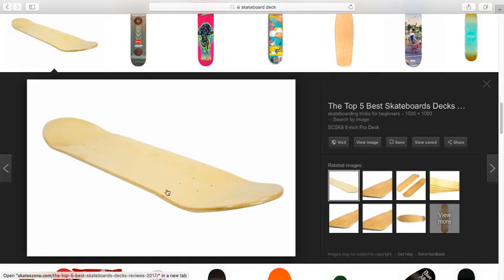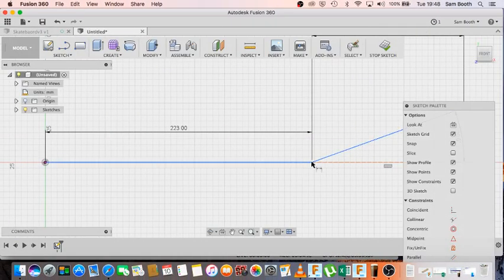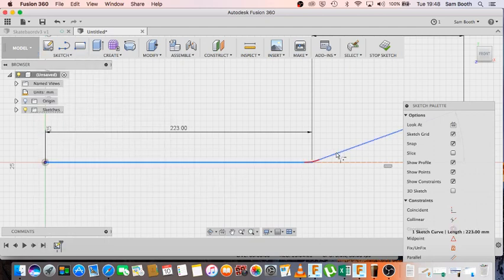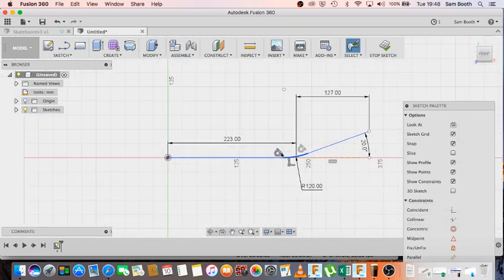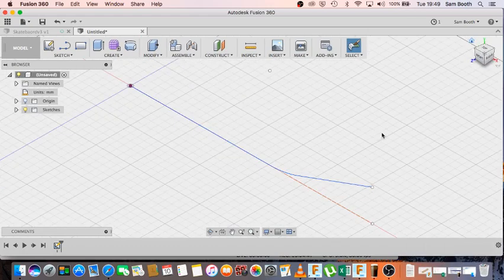The final thing I need to do in this path sketch is create a fillet between the two lines. On a skateboard it's not a sharp angle where it goes from the main body to the nose or tail — there is a fillet to it. So I'm going to put a radius of 120mm. Inside the sketch menu, go to fillet, click one line, click the other, enter the radius of 120, and you can see the smooth transition between the two lines. That's my path done — I'll stop sketch.